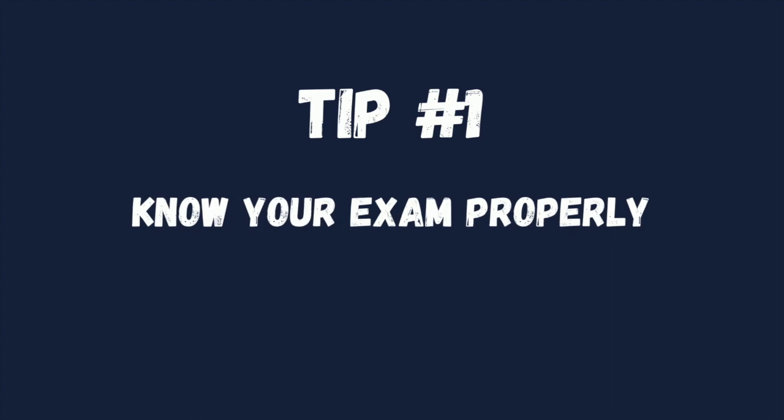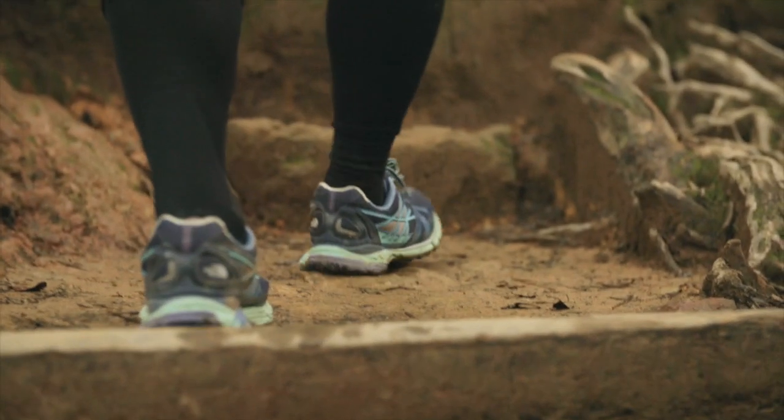Tip number 1: know your exam properly. Yes, you don't know enough about WBJEE's paper beforehand. So, knowing the paper is the very first step to crack WBJEE.